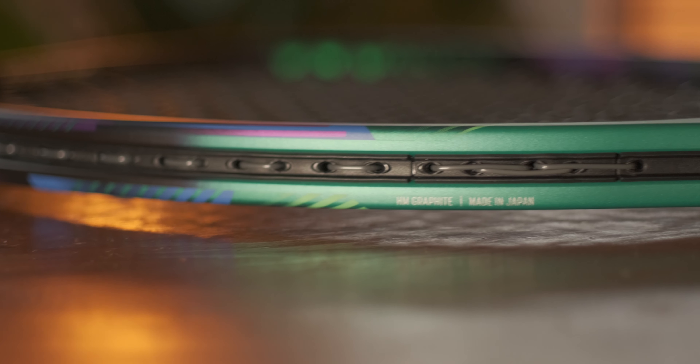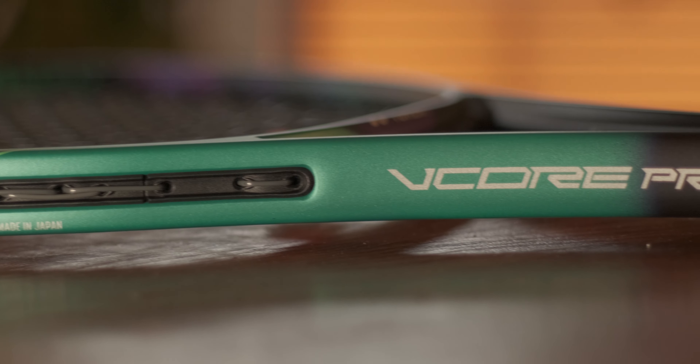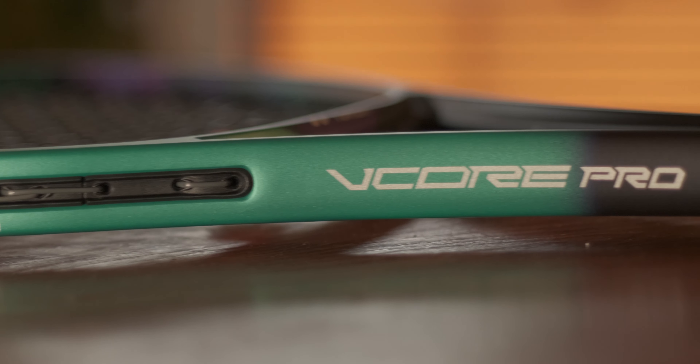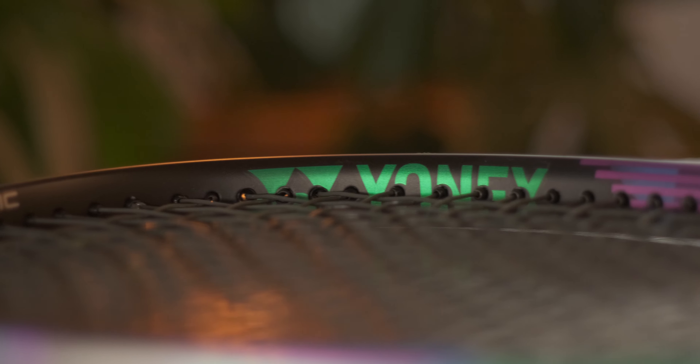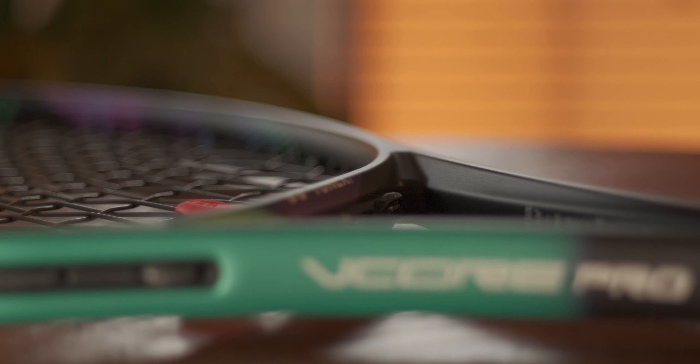So what's new with the V-Core Pro line? Well, they thickened up that beam a little bit, up from 20mm to 21mm, but they kept that stiffness down so it should be very plush. The main goal with thickening that beam was to retain stability, especially throughout the string bed.